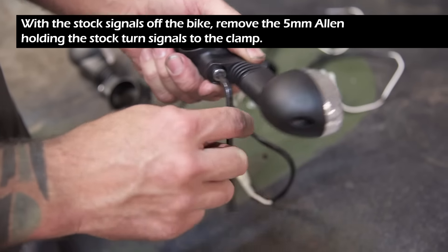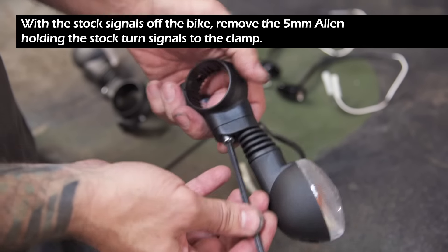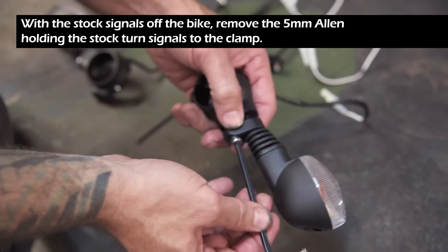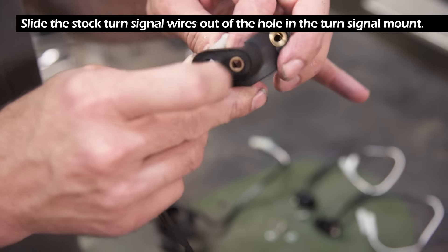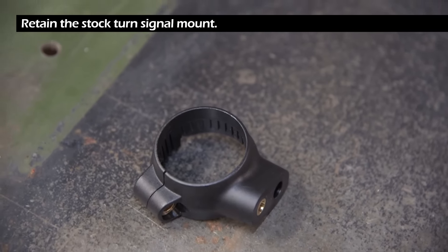With the stock signals off the bike, remove the 5 millimeter Allen holding the stock turn signal to the clamp. Slide the stock turn signal wires out of the hole in the turn signal mount. Retain the stock turn signal mount.